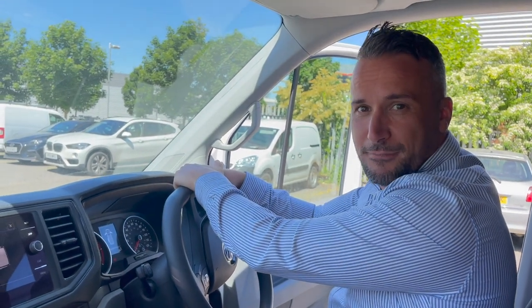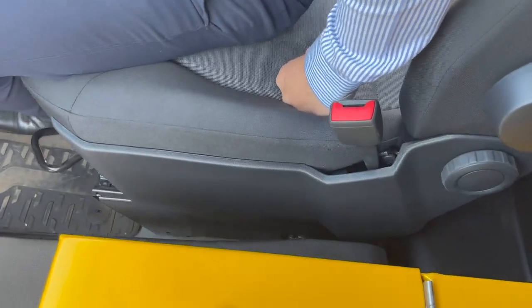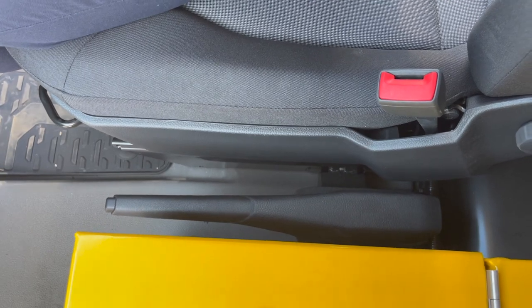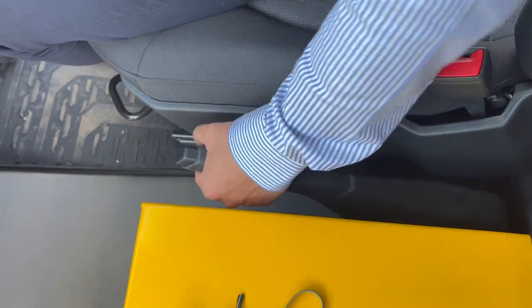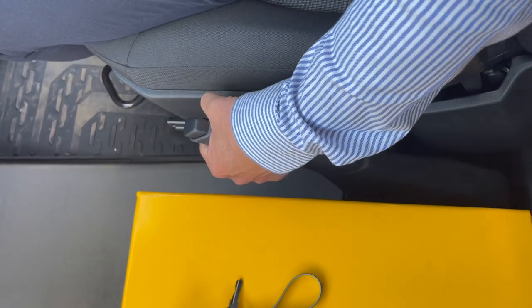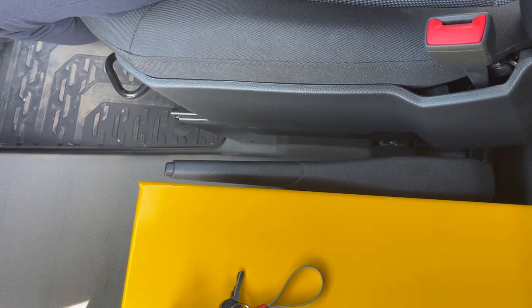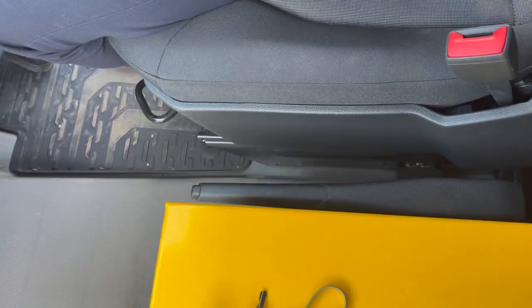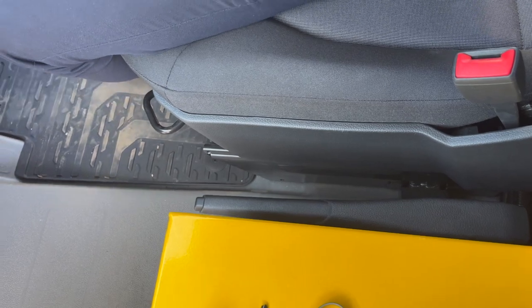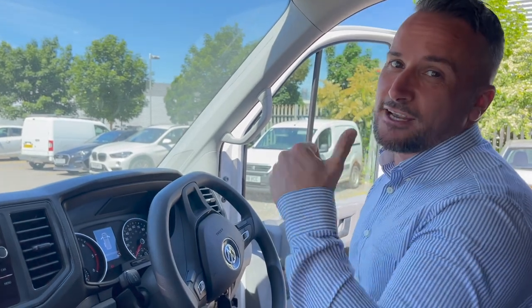The last part I want to show you is the handbrake — a new feature that a lot of people have been confused by. You can see the handbrake is down at the moment but in actual fact it is activated. To deactivate it, you pull the handbrake up, press the button, and lift another two inches, and then it will drop away — meaning we're now able to move away from our position. To engage the handbrake, you simply pull the handbrake up, you'll hear the ratchet system, and the handbrake will drop away. If I take my foot off the brake you can see the vehicle is stationary.